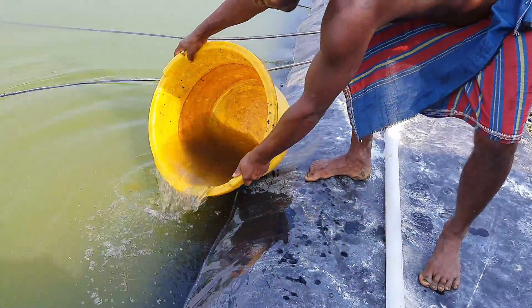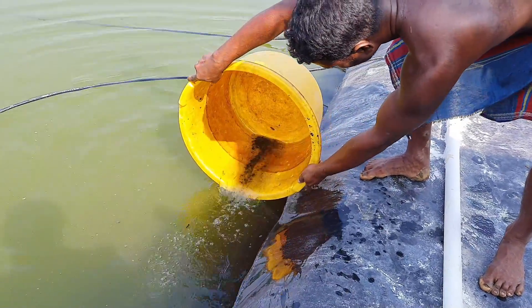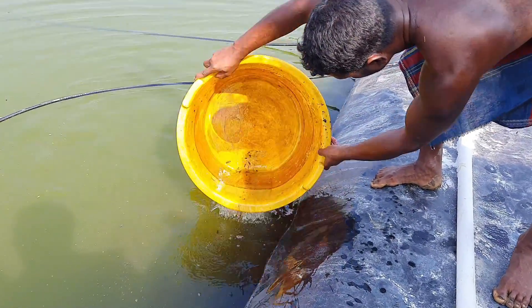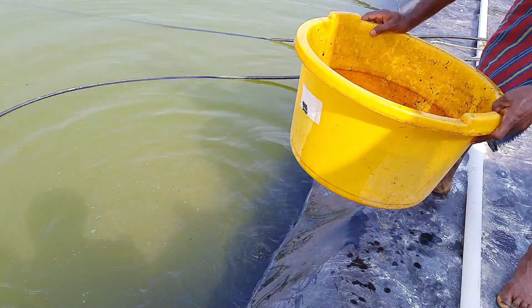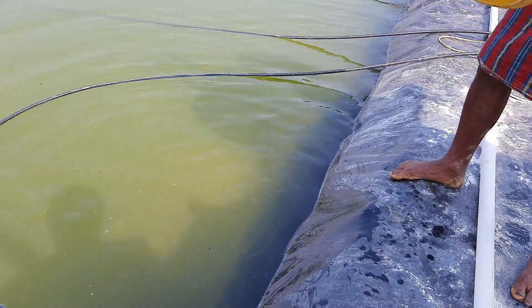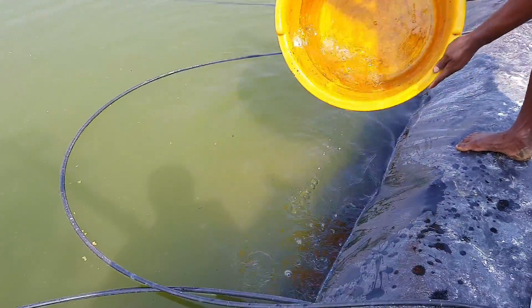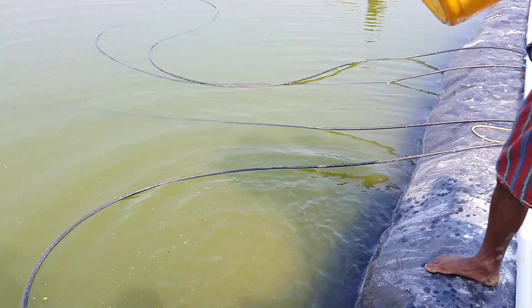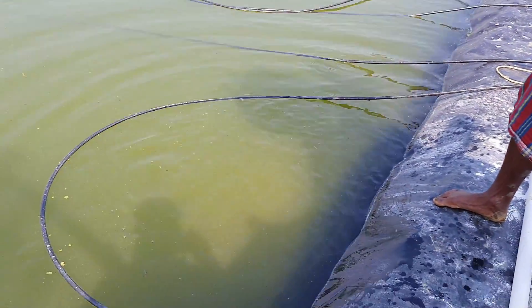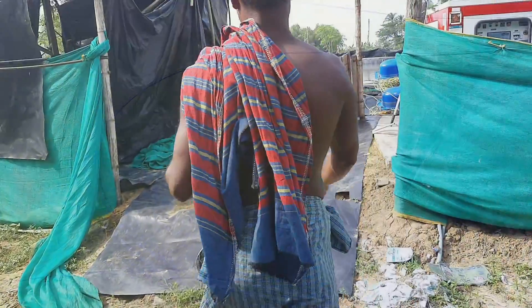That's the reason I recently transferred all the shrimps from the nursery tanks to the open pond, so that they will find a wide open space where the water capacity is very high compared to the tanks and the temperature fluctuation is also very slow. So the growth rate will be better than in the tanks.